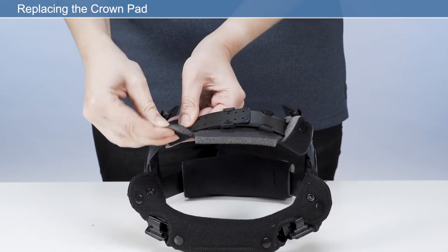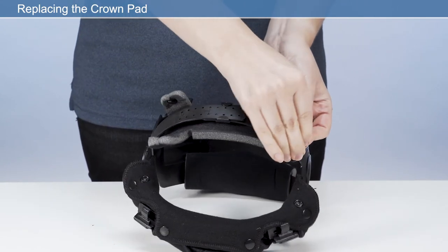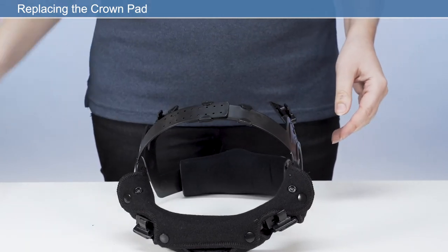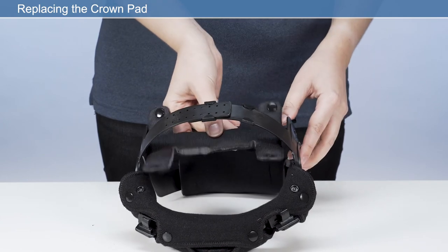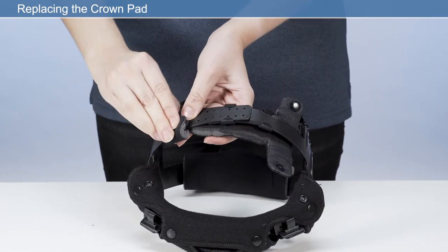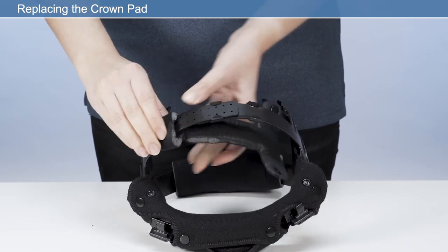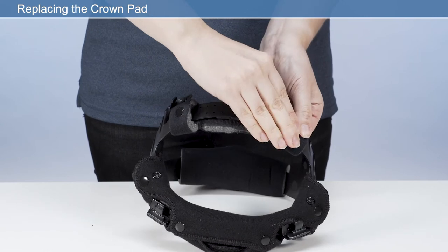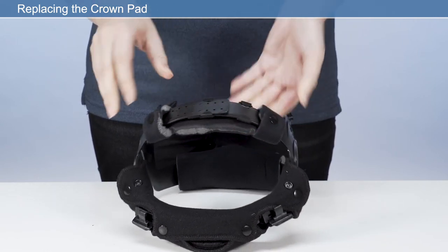Replacing the crown pad: detach the press fasteners from the crown comfort pad and remove from the headband. Wrap the new crown pad around the crown section of the headband and secure the press fasteners. Ensure the perforated side of the crown pad is facing the user's skin. To assist with changing the crown pad, it may be necessary to remove the headband.